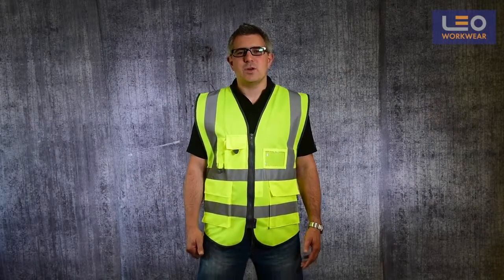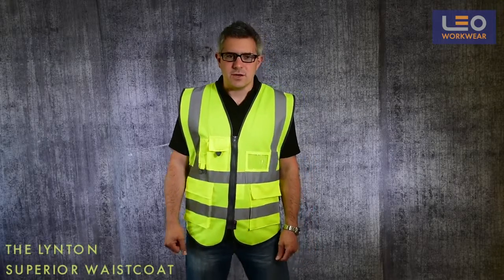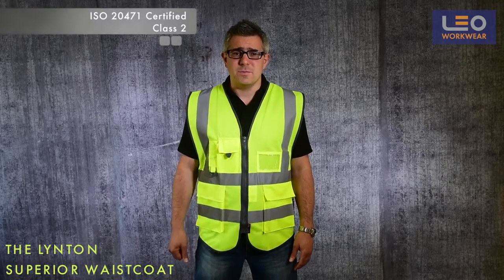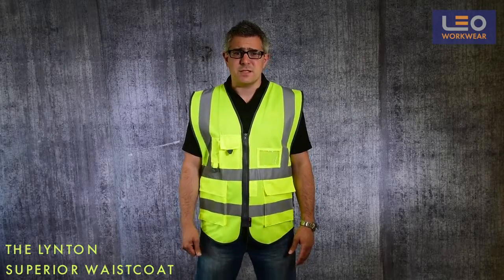Welcome to this Leo Workwear product demonstration. Today I'm wearing the Linton Superio waistcoat. This garment is certified to ISO 20471 class 2, and it is one of my favourites with many useful features.